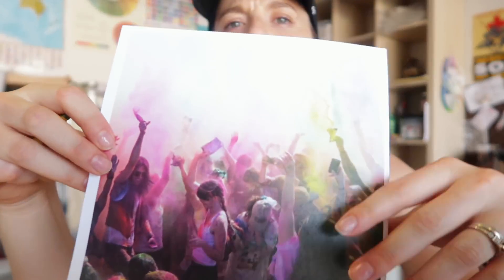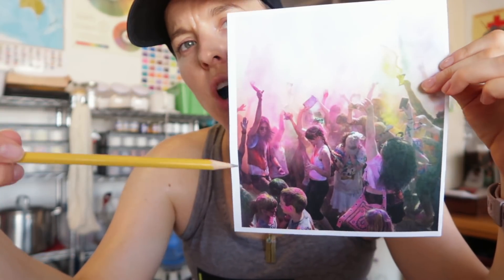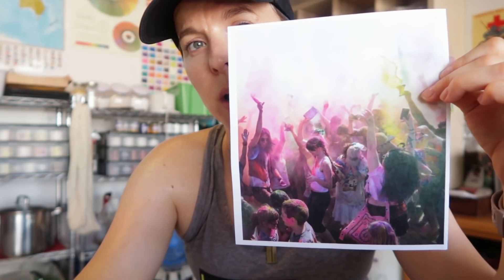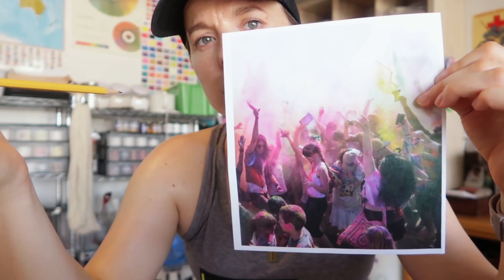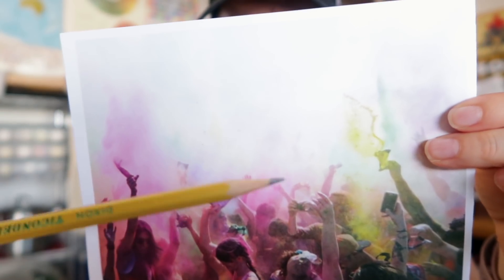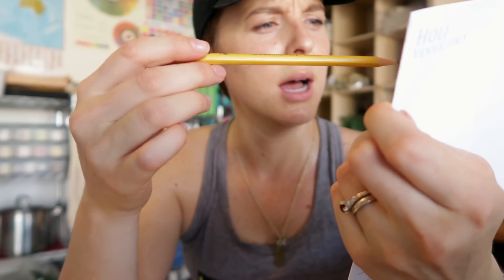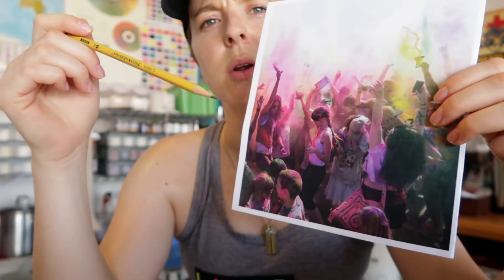I have the photo here — I pulled it off the internet and it's of the celebration Holi, which takes place in India. It's a color festival, and these are just people dancing and having a great time throwing color bombs everywhere. Everybody leaves this festival looking like a giant rainbow. Looking at the photo, there's some pretty minty green, yellows, obviously pink is a very strong color, and there's white space up here with lots of things going on.